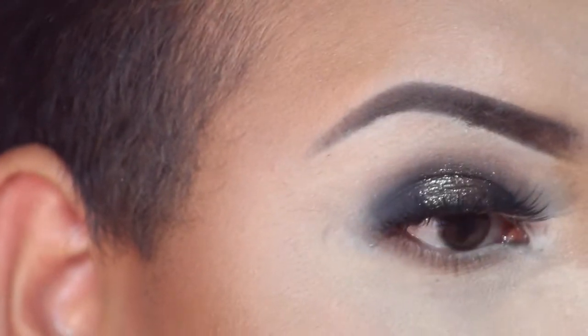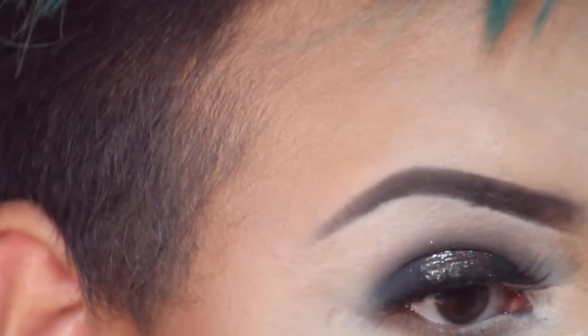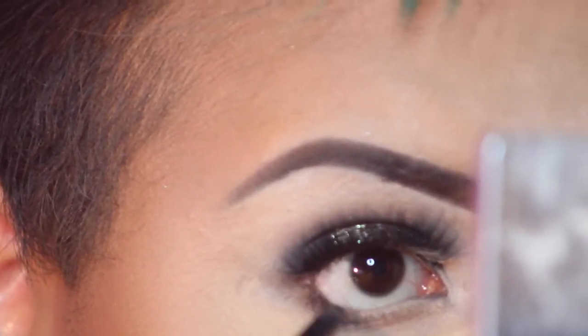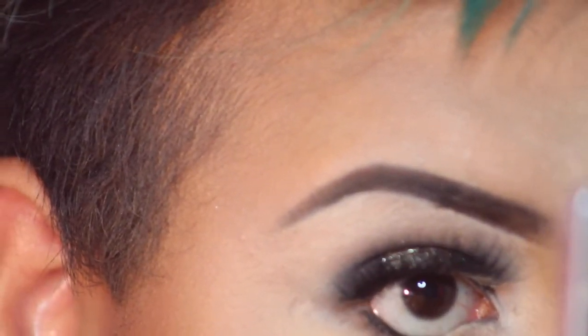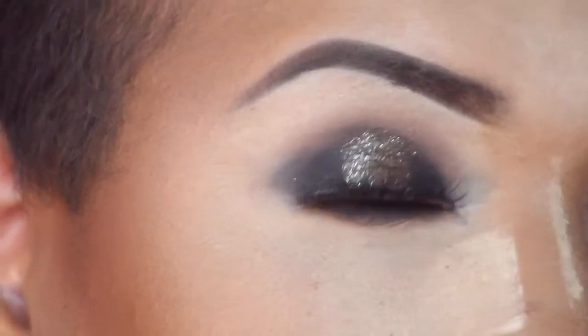Now to continue at the bottom — all I'm going to do is take that light brown shade and blend it right under my waterline. Then I'm taking a liner — I forgot what brand it's from — and adding it to my waterline and smudging it out.